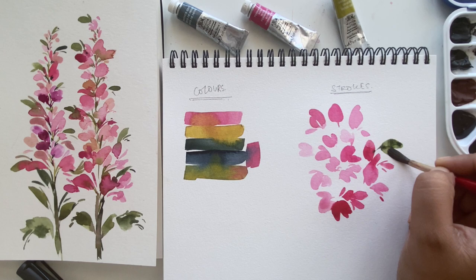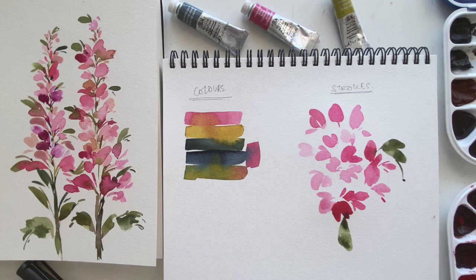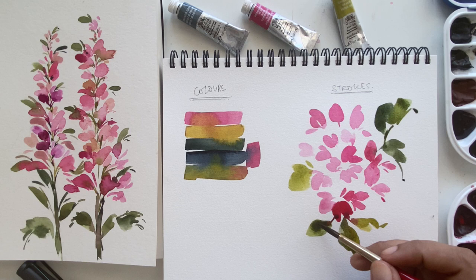Next up, let's look at some leaf strokes. For leaf strokes, I'm simply stamping the brush on the paper — touching the tip, pressing it down, and dragging it back to a point. Keep it very loose, expressive, and simple. Don't worry about creating a perfect leaf shape; let it flow and be organic. I'm also finding areas of pink that are still wet so the green and pink bleed together — this is our wet-on-wet technique.